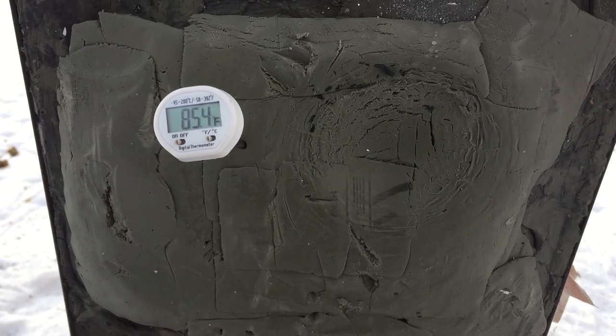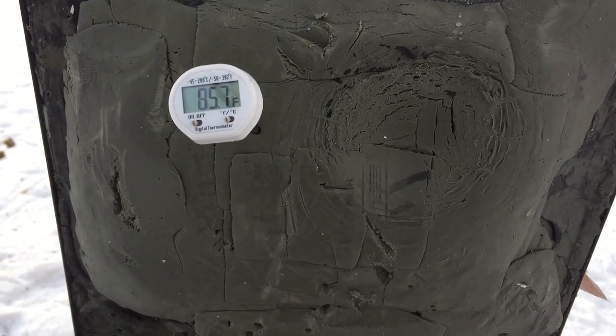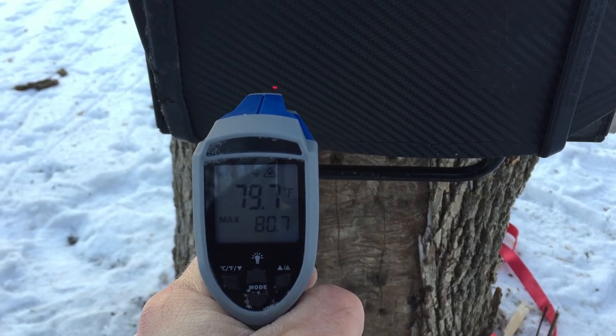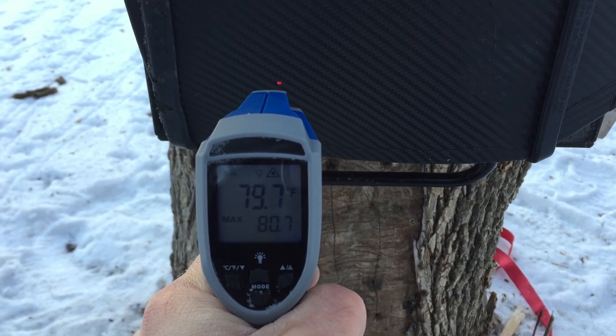Here's our clay block prior to shooting. We're right around 85, 86 degrees in the core, which should be good. We left our dimple there from the 400-yard shot with the 338 RUM. Plate temperature is just right around 80 degrees. We left it in the cooler with the clay.